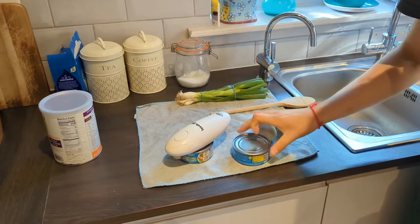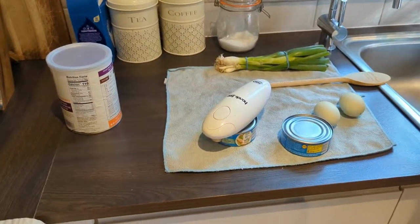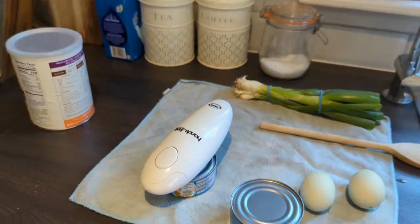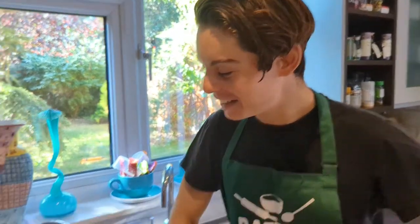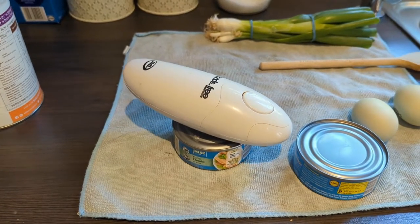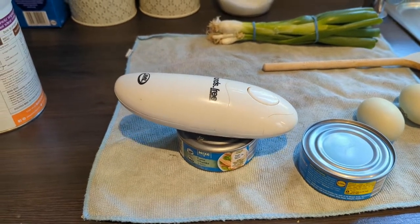So we're going to kick things off by opening both of our cans of tuna with our fancy electric can opener. Thanks very much Mum for that little housewarming present. It hasn't stopped being fun yet, even if it's quite loud. It takes ages. My God! Look at that! This is the future!